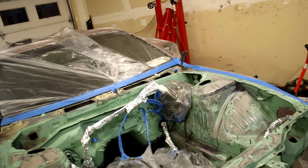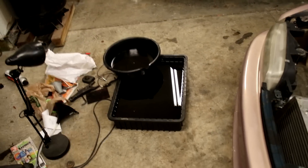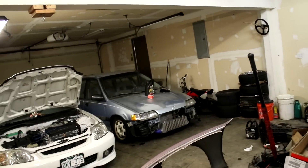We're gonna throw some paint on it, and in between layers of paint we're gonna run to the auto parts store to drop off some oil. We have all these jugs over here — this five-gallon jug and this pan are completely filled. We also got some oil for the wagon and for my daily van since both of those need oil changes.